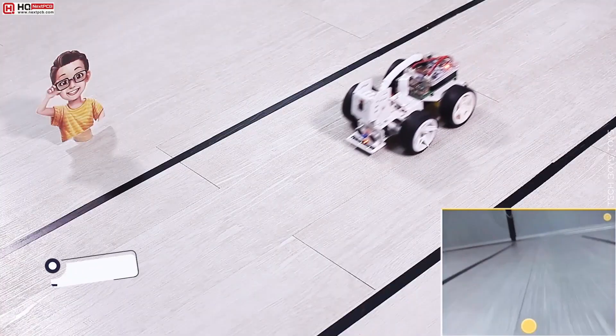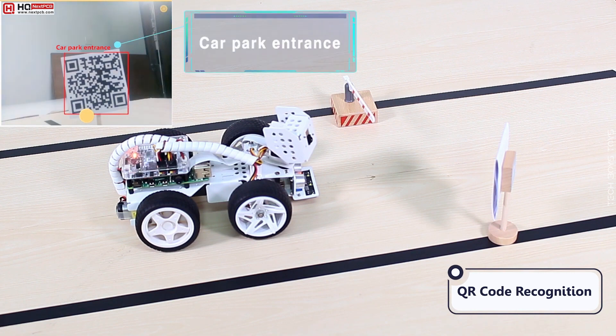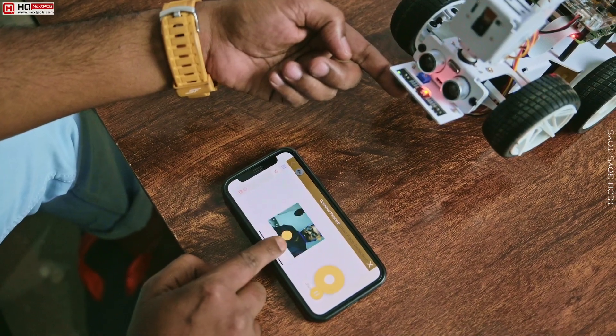This AI-based car can detect human faces, traffic signals, etc. At the end, you will know some interesting facts about this car, so stay tuned and let's get started.